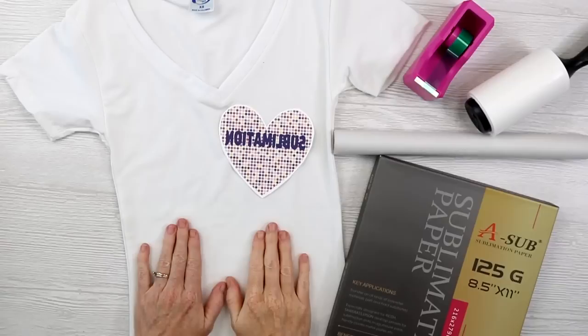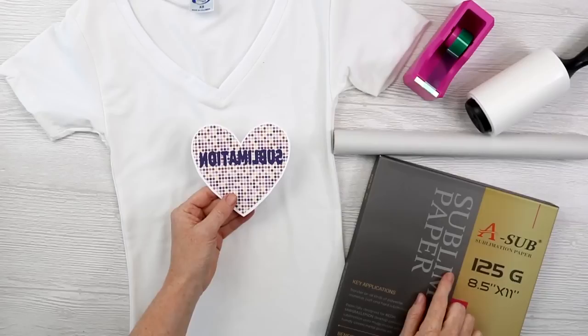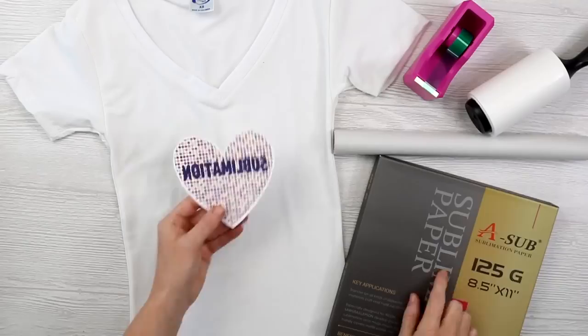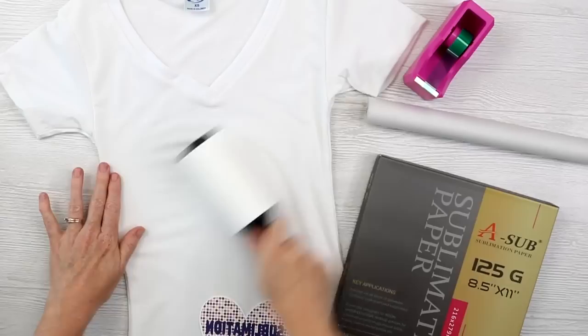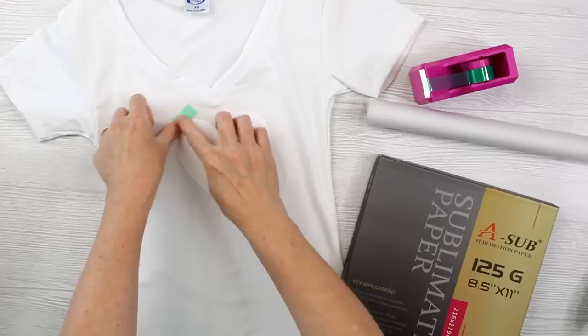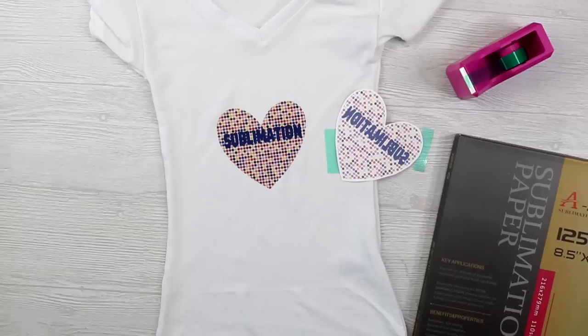Let's talk about the control sample first. This is a 93% polyester shirt. I printed a heart that says 'sublimation' across it, mirrored the design on sublimation paper. I'll link to a video below detailing what kind of sublimation printer I use. I'm going to apply this to this shirt — this shirt I'm not going to wash. We are going to use it as a sample to compare everything else to, as far as color and brightness. I'm going to use some heat resistant tape, tape this into place, and press this at 400 degrees for about 40 seconds, putting protective paper on top as well as inside the shirt.